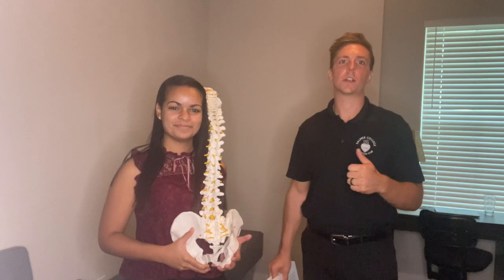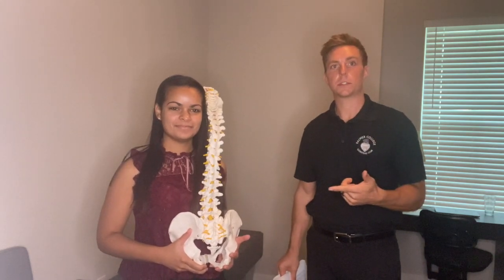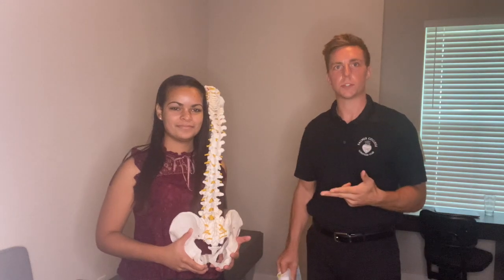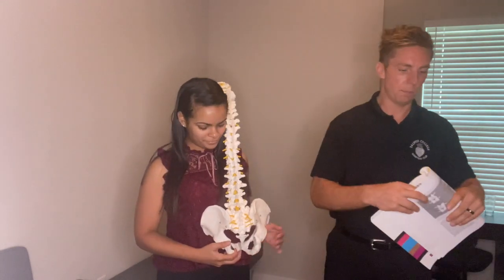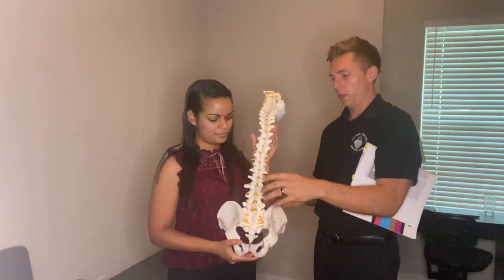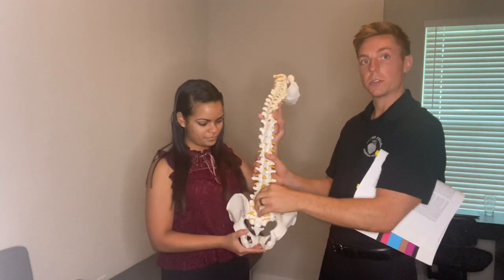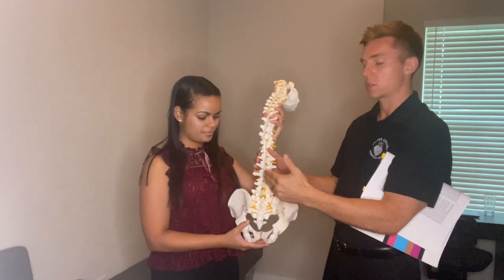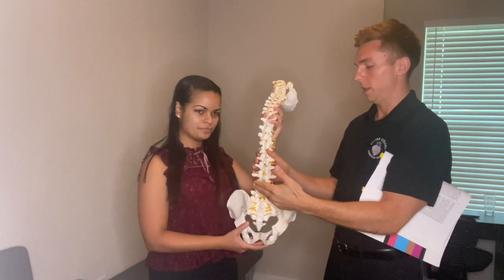We are going to go over L5 special listings for you guys, and then we're also going to be reviewing lumbar pushes. I'm just going to keep this simple as to not confuse everyone. With your L5 special listing, we're more concerned about the scoliotic curve in the back.